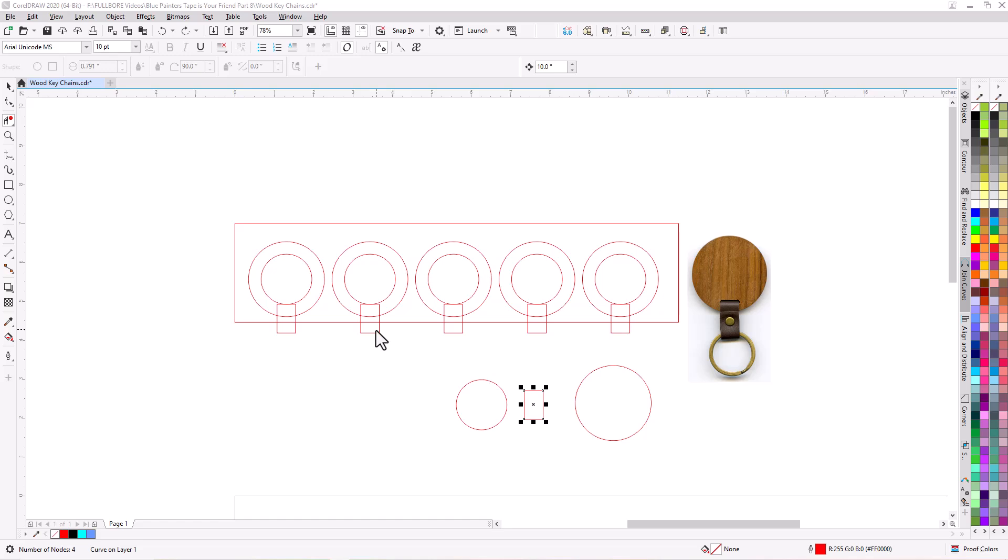In this video I'm going to show you how to make a simple cardboard jig to do five wooden key chains engraving at the same time. We're going to use blue painter's tape to help us reinforce it here in a little bit and we'll show you how all that is put together. But first let's show you the design.